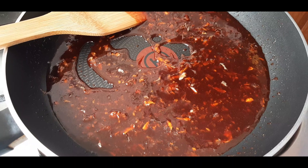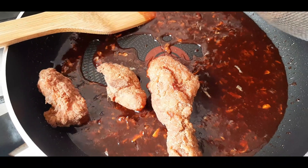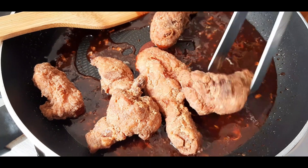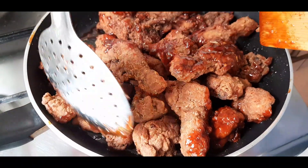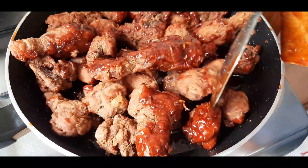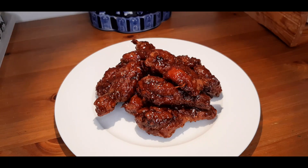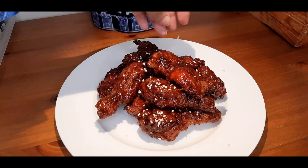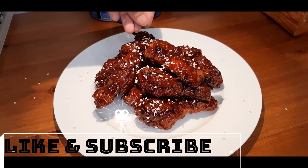And we're going to toss this well — toss the chicken well. Sprinkle it with some sesame seeds and we are ready to eat.